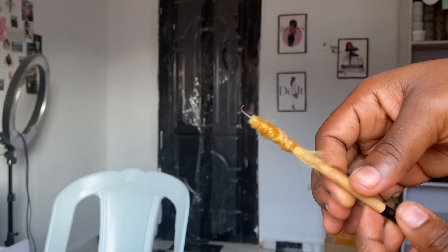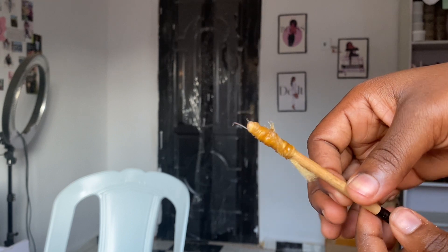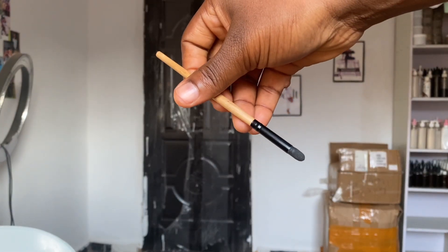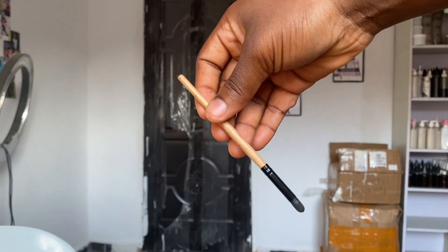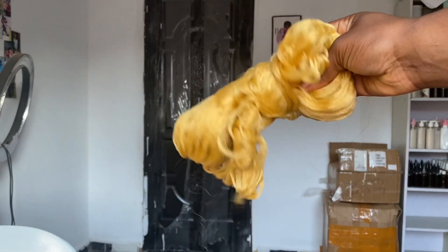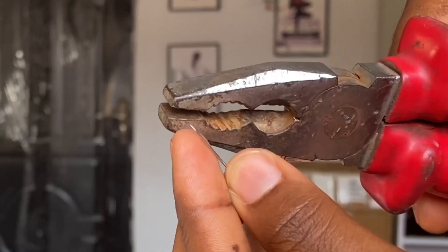We'll start with the ventilating needle. For the ventilating needle you'll need any type of wood you can get — I'm using an old makeup brush I don't use anymore. You also need a plier and an office pin. You'll also need any type of wool or rope you can get, and then some glue.